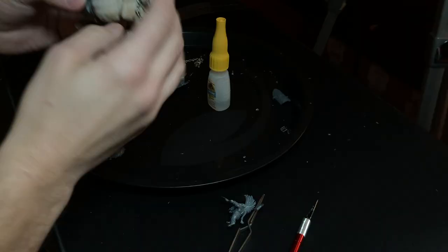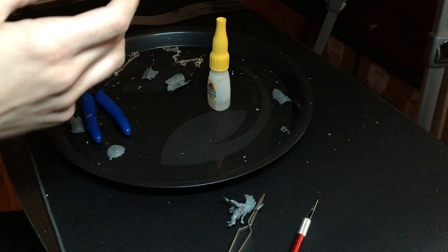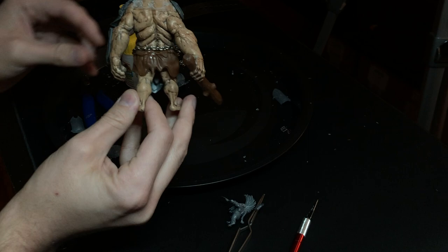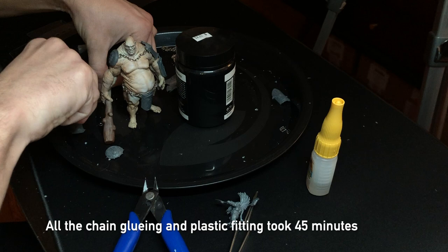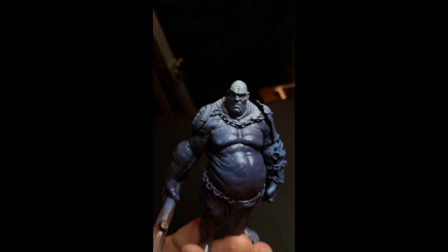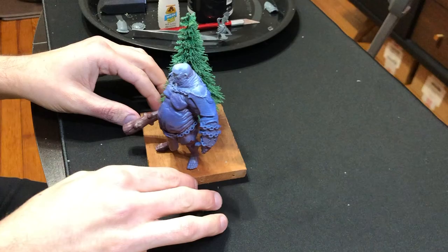I also did this to the straps that go across his left arm where that shield sleeve is — that was a little bit more finicky. I had to do two thin pieces of plastic straps, and then on top of that I also wrapped additional chain around that side. Here's what he looked like when he was finished. I hit him with a couple layers of spray paint: dark purple, dark blue, and then white over top.